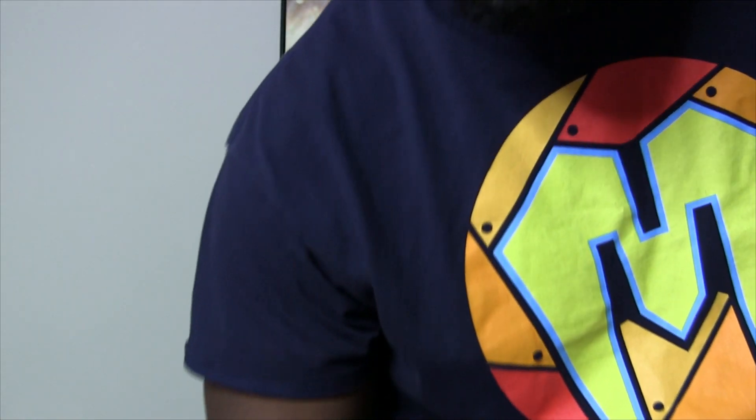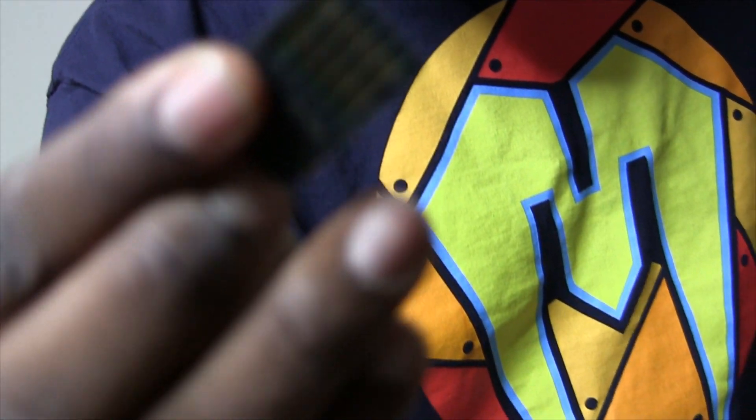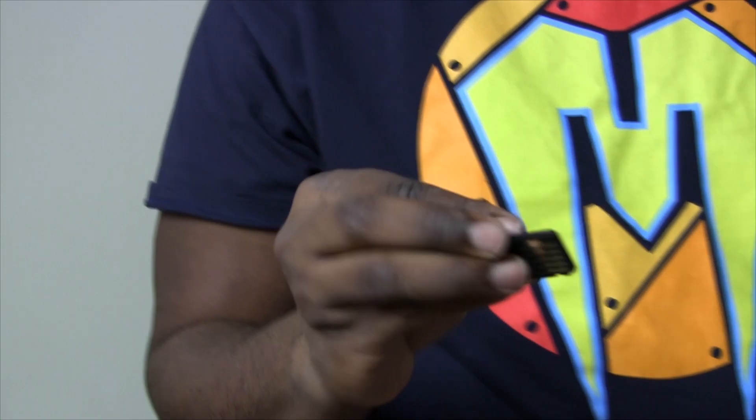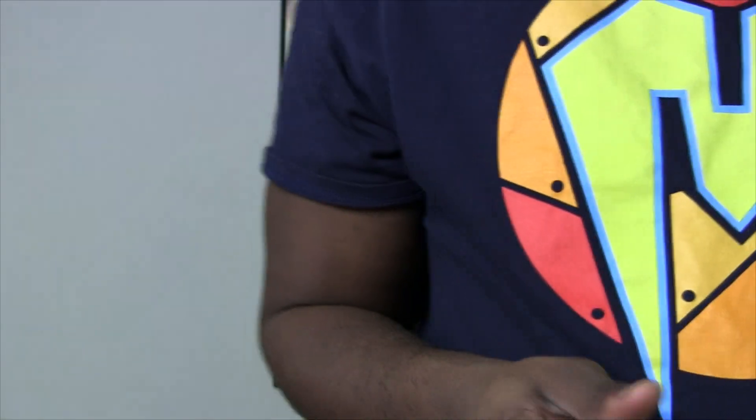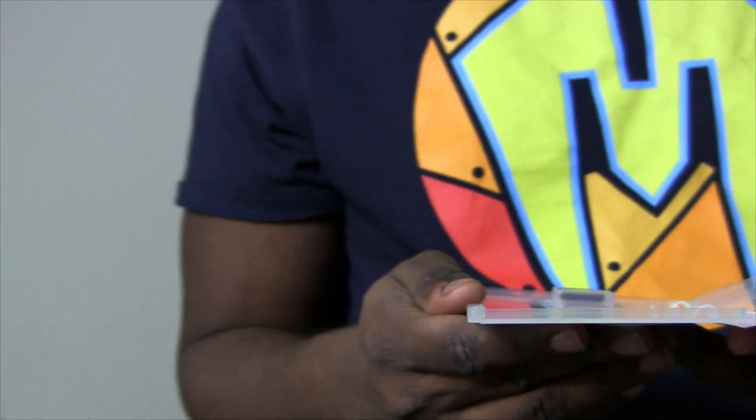I'm going to lick this, because everyone else has been licking it. Alright, well there's definitely some sort of coating on there. But it's not the worst thing in the world. If that's supposed to distract children from eating it, that's not very good — they should have just dipped it in something extreme. Small case, and there's no manual or anything. I assume they're going digital with the manuals — that's normal.